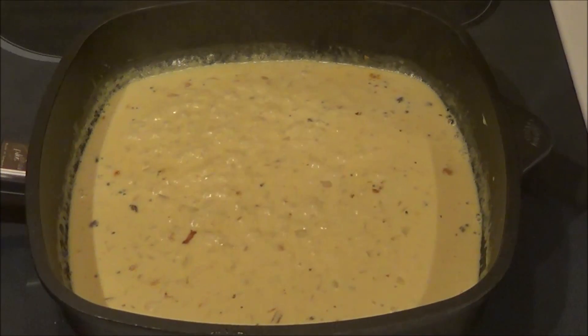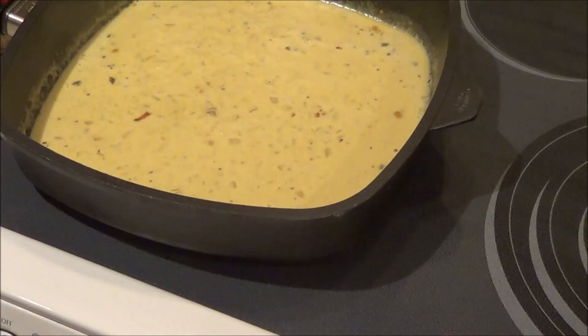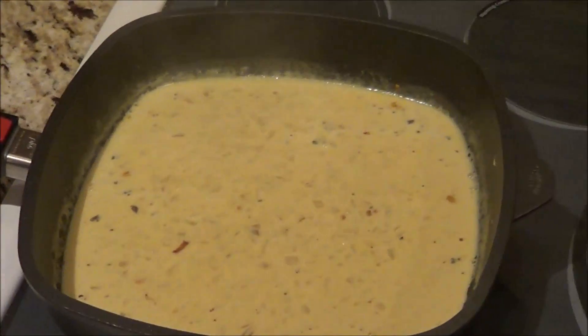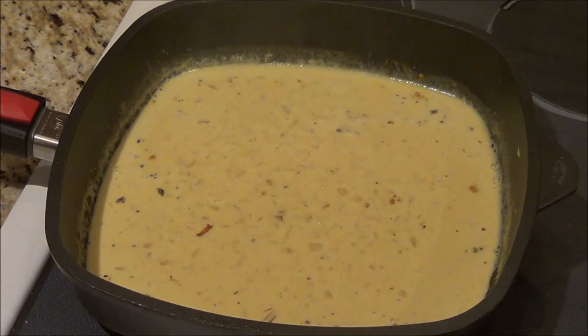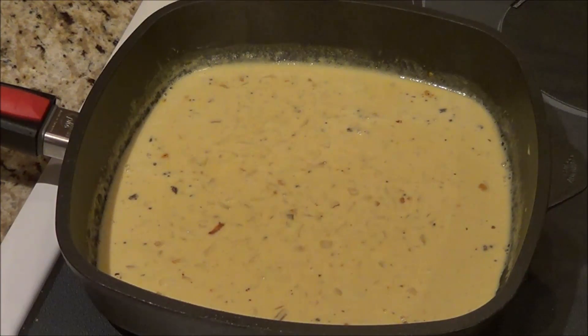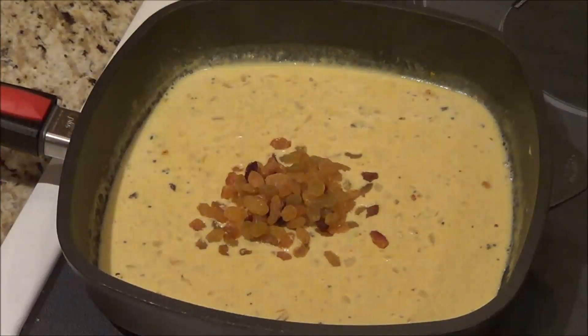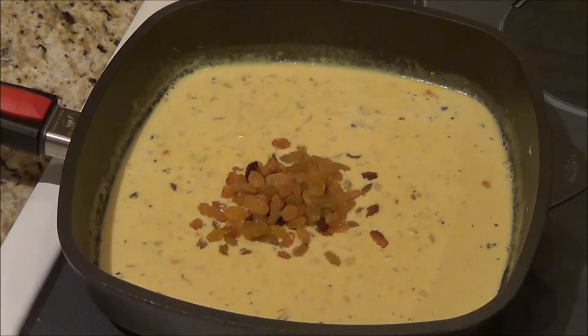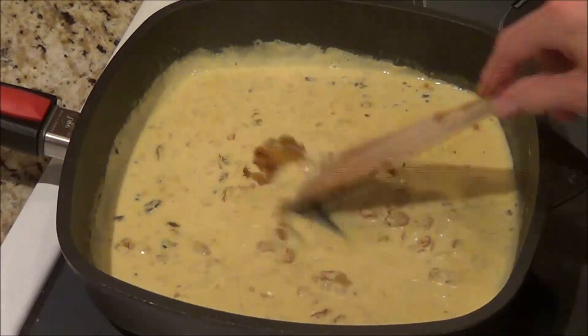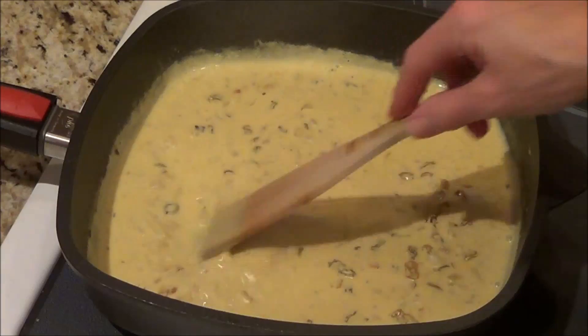I'm going to move my pan off of the burner. Now I've got the burner off and it's right off the burner. I'm going to put in a third cup of golden raisins and we're going to just let them sit in this mixture for about 20 minutes.